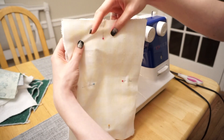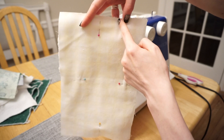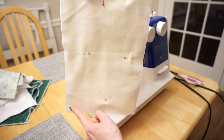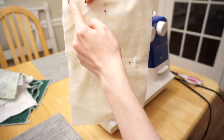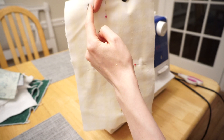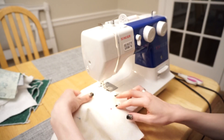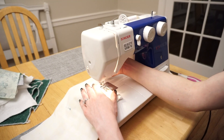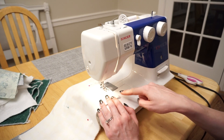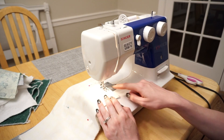Now I'm going to sew around. I want to start just to the side of the center on one of the shorter edges — over to the corner, turn, seam all the way down the long side, turn, seam all the way across the shorter side, turn, all the way up the longer side again, turn, and then only go about an inch and a half on that last side. That way we have an open gap where we can reverse this. Make sure your sewing machine isn't still on zigzag stitch — you just want a straight stitch.